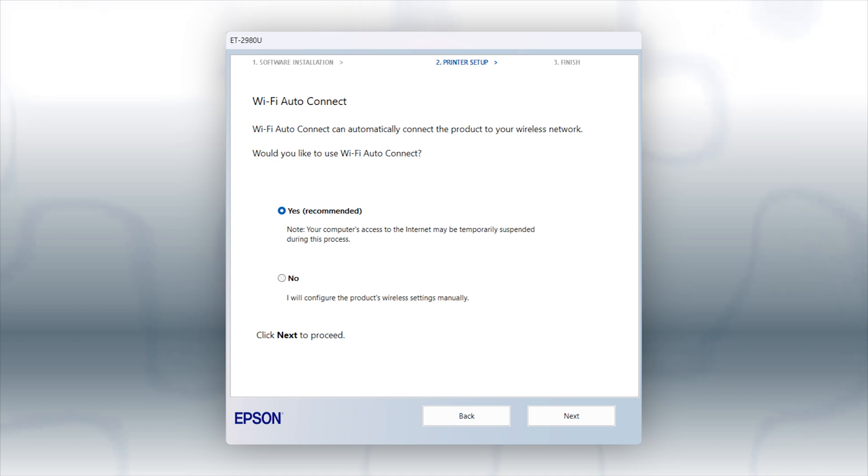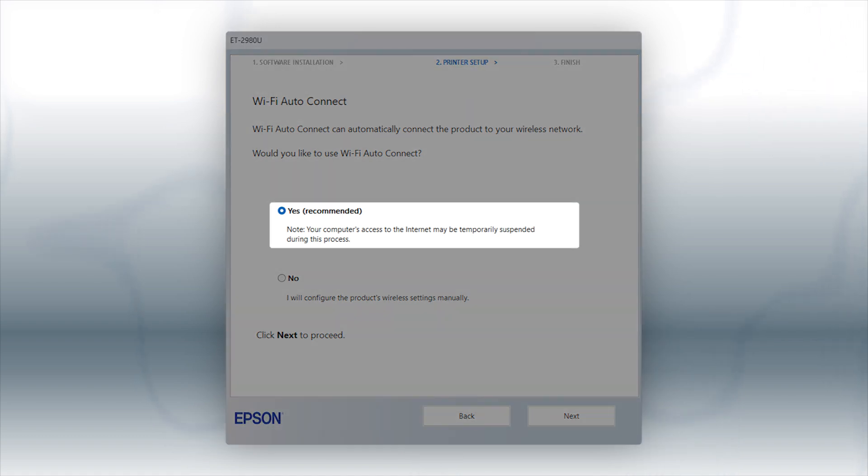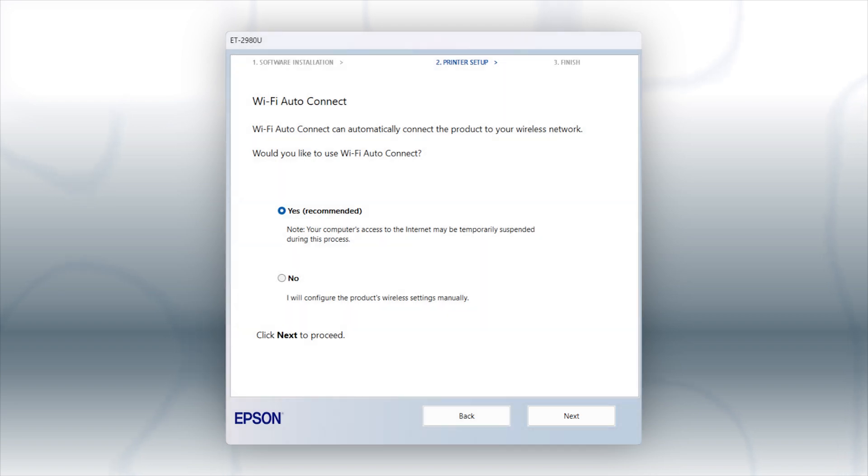If the installer is able to detect your wireless settings, you see this screen. Select Yes, and click Next. Then follow the rest of the on-screen instructions. The installer will automatically connect the product to your network, and your setup is now complete.